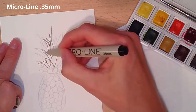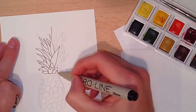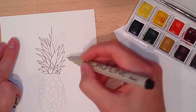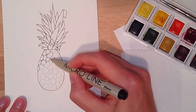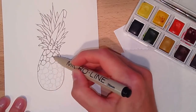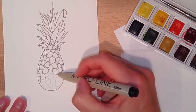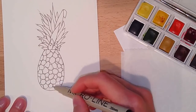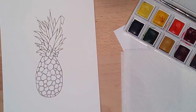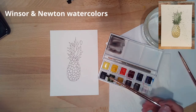I zoomed in so you can see how fast I go. Once the ink is dry, I use my kneaded eraser to erase the pencil, because the kneaded eraser doesn't rub the surface of the watercolor paper or damage it — it's super slick. I'm not doing a lot of detail, just a basic outline so I can see my lines before I watercolor it.